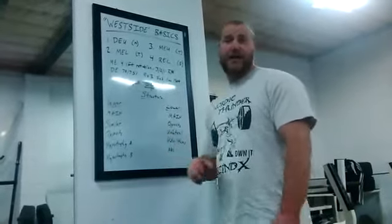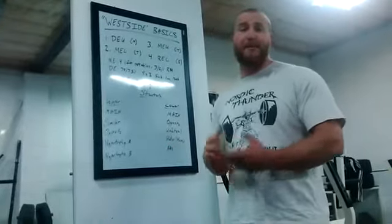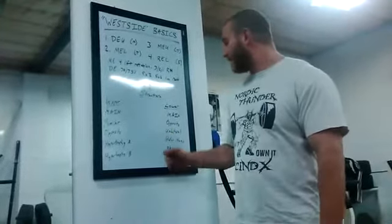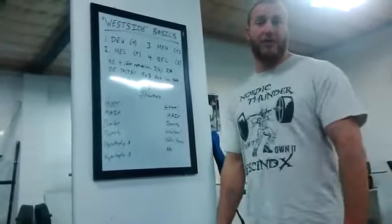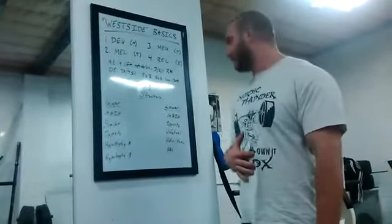Finally, you're going to go to ab work. I love ab wheels. Plank variations aren't bad — be creative. There are ab exercises you can do on the reverse hyper. My go-to is typically an ab wheel. I also like Happy Babies — you can YouTube those or ask in the comments on Facebook or YouTube and we can demonstrate that for you.